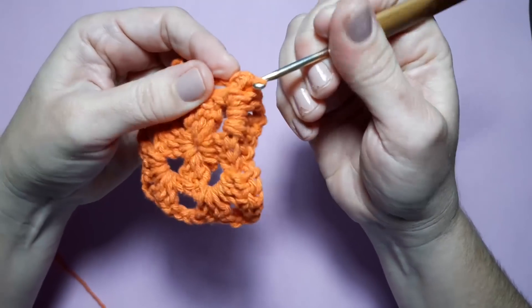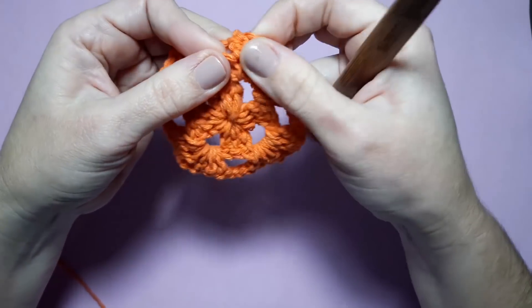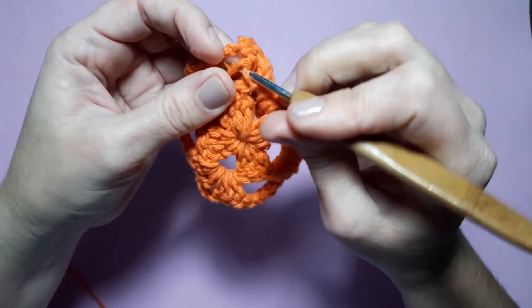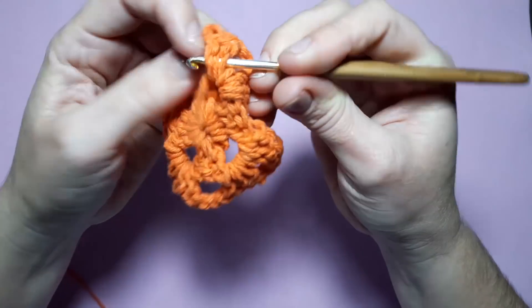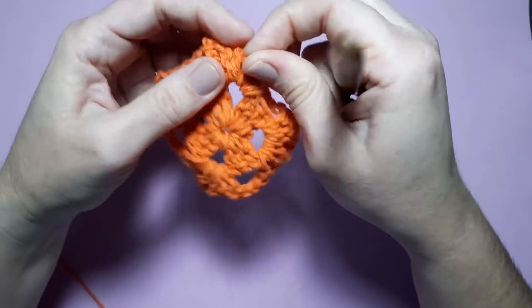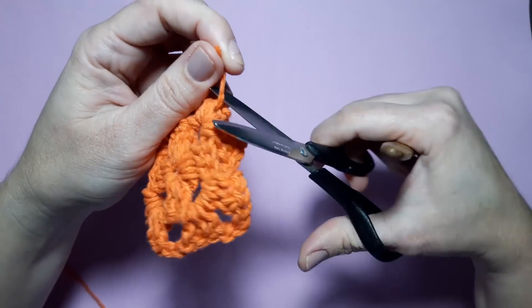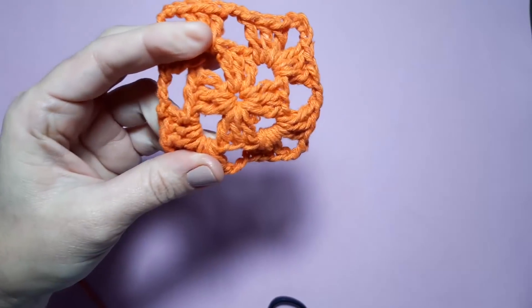Vou puxando aqui até chegar no pezinho das correntinhas. Chegou aqui, passo por entre os pontos altos. Pronto — agora aqui é só cortar o excesso. Agora eu vou pegar aqui o barbante verde.